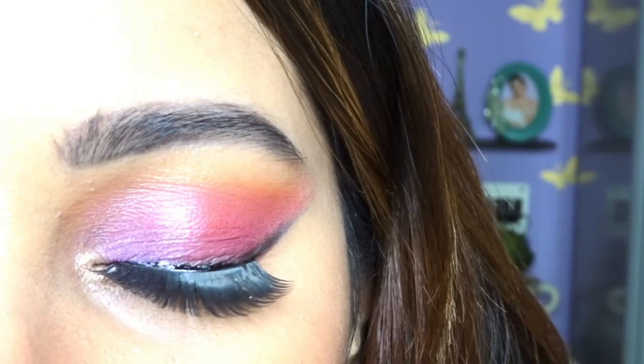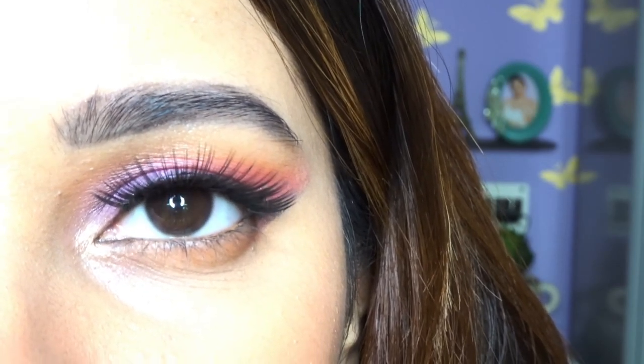I'm done with my makeup! Let me change my clothes and put on some accessories, and I'll be back soon. This is the final look — I really hope you enjoyed this tutorial. If so, please like, share, and subscribe to my channel. You can also follow me on Instagram — the link is in the description below. Take care, I love you guys, bye!